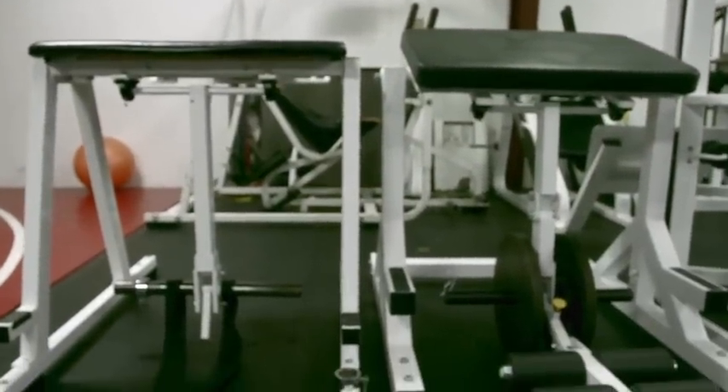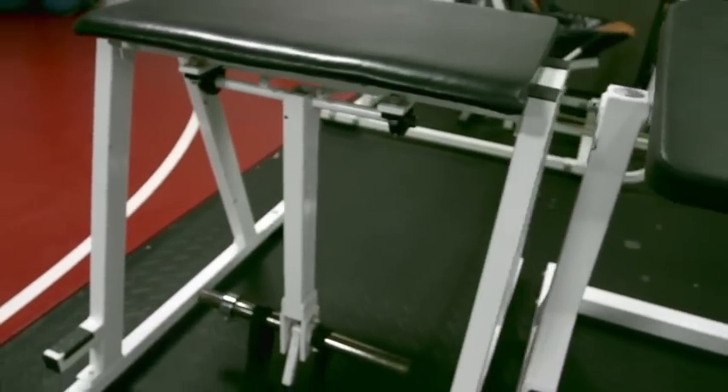Hello again, I'm Louis Simmons, and this is my Reverse Hyper Extension Machines. This is a Pro Strat model. This is an Ultra Supreme.